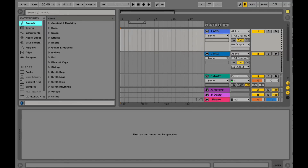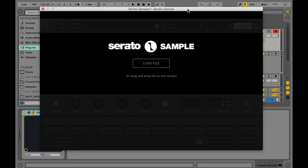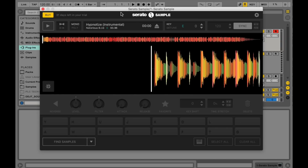Let's go have a look at Serato Sample. I've got Ableton Live open right now — this is my DAW of choice — and we're going to load up Serato Sample inside it. I'm going to move over to the Plugins folder, go to Serato, and drag Serato Sample over onto a track. Now you're going to get this window where you load a music file. I'll go to my downloads and load in this file.